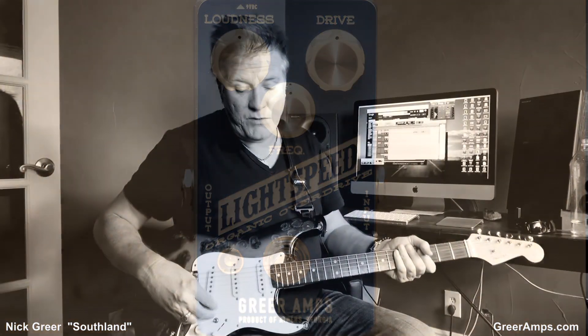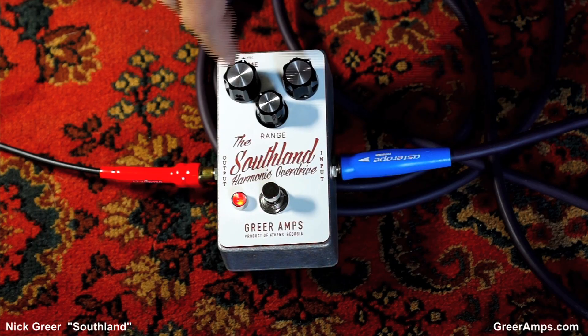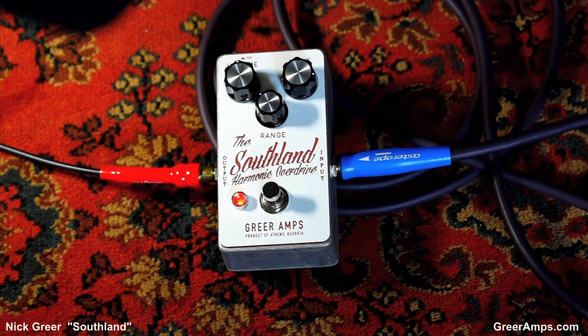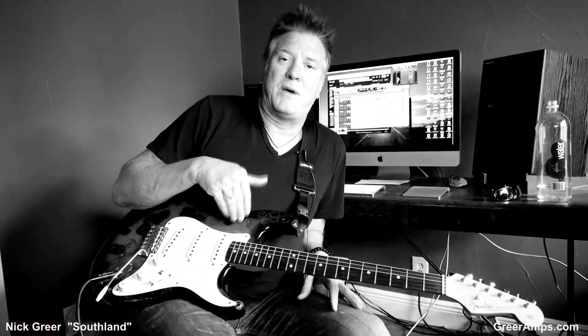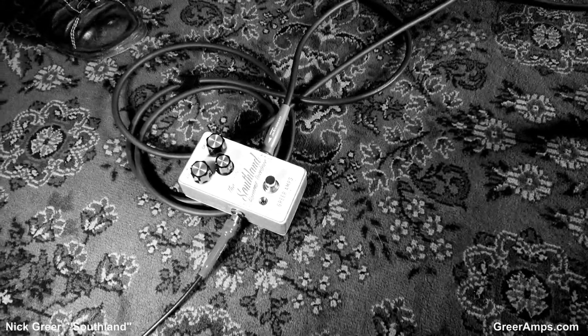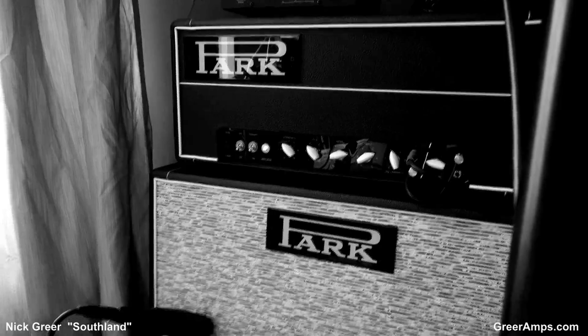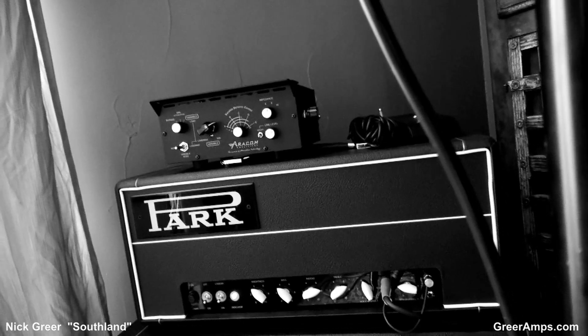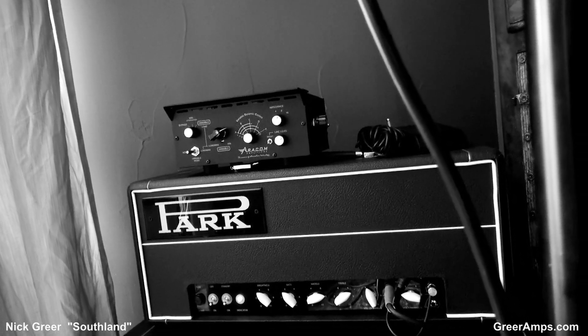So until then, let's dink with this harmonically rich thing a little bit more. I'm going to crank up the gain and go. So today what we were hearing, by the way, is my Strat into the Nick Greer Southland pedal, into the Park 75 over there with a cabinet with Austin Speakerwork speakers, the ever-popular AERICOM attenuator to keep us from killing ourselves, and then straight into Pro Tools.